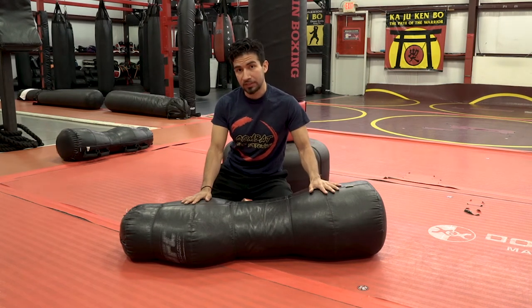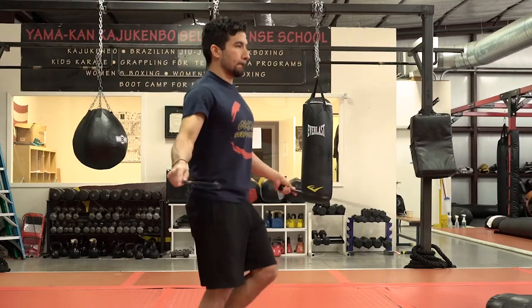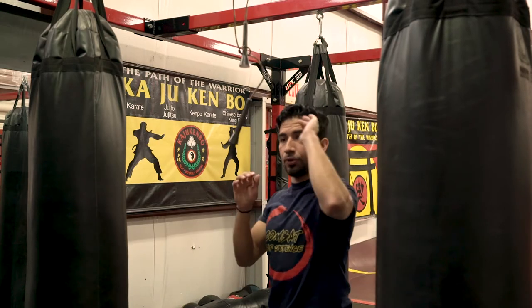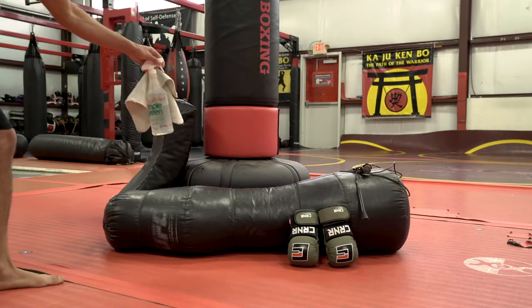I'd recommend picking both of these things up, but if you really want to focus more on your ground game, the ground-and-pound bag is the way to go. I'd also recommend picking up a jump rope or a pair of running shoes, because fitness and conditioning are a big part of martial arts — plus you can use the rope as an ad hoc slip bag. Last thing I'd recommend at this level is a bottle of disinfectant and a rag, because nobody likes ringworm.